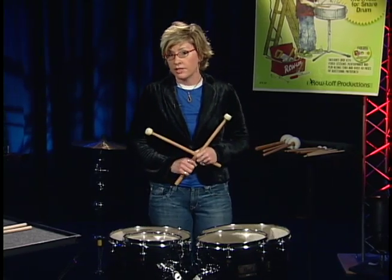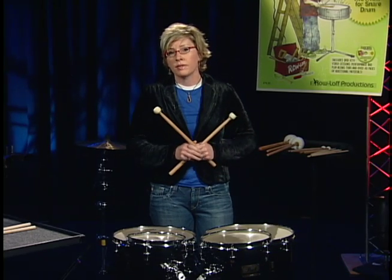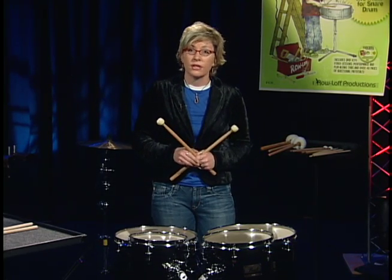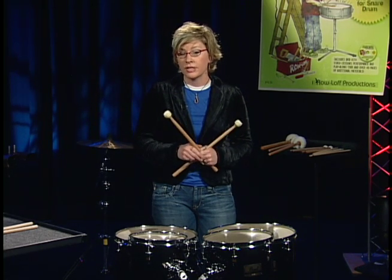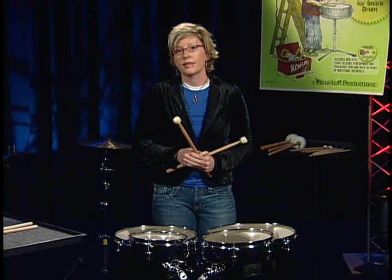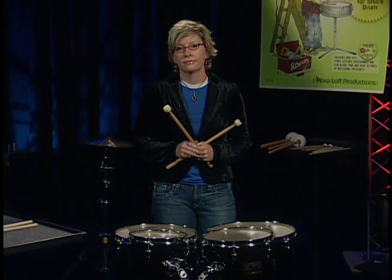Remember, concert toms are lots of fun, but don't just walk up and play the same setup that the person before you used. Do your research, look at your music, and don't be lazy. Make a choice, determine your setup, and have a great time with concert toms.